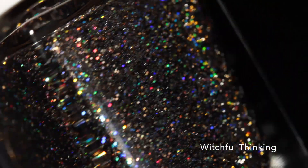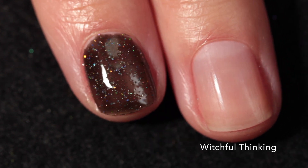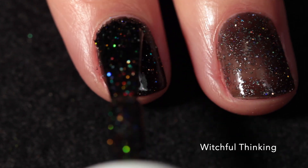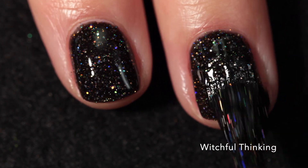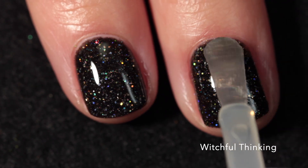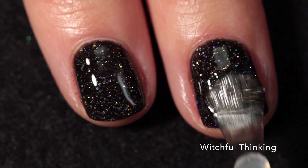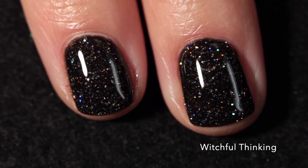The last one before we look at the mystery is called Witchful Thinking and this one has that same mix of gold and silver reflective glitters, pink galaxy holo glitters, and micro holographic flakies, but this one has a black jelly base. This one also builds up really nicely in two coats and the formula is really easy to work with. As you can see it's incredibly sparkly, so you definitely want to use a layer of glitter top coat. I used Cuticula Quenched in this video, just like I did with That's the Spirit, then let that dry and applied another layer of top coat to seal everything in and get the smoothest and glossiest finish possible. I just love black polishes like this.